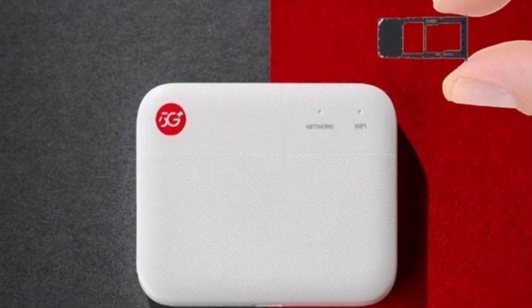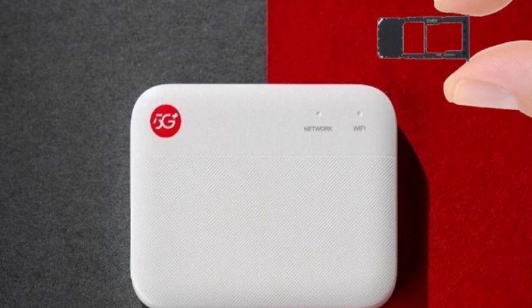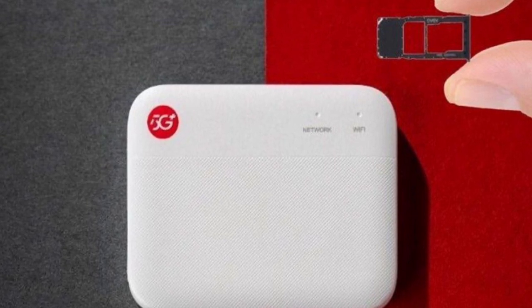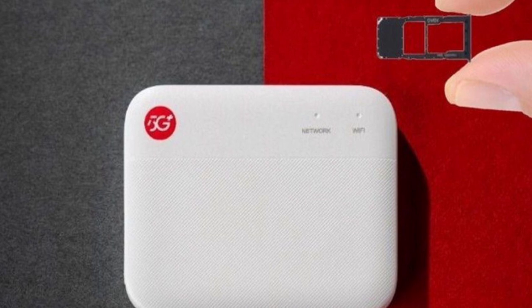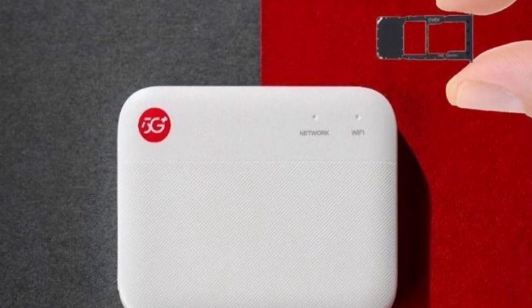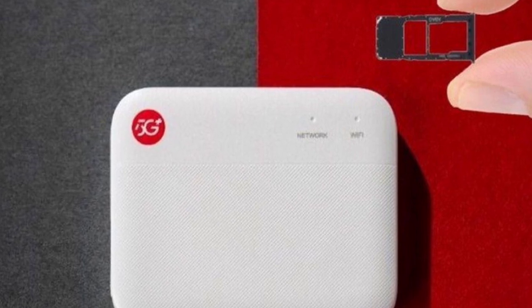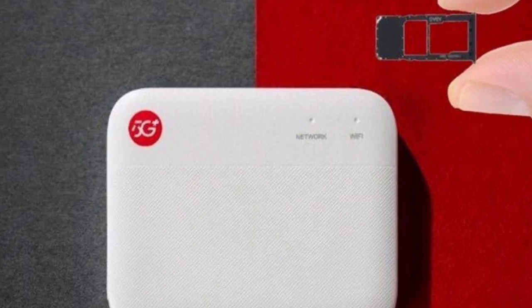Equipped with 5G dual-mode capability, the F50 ensures fast and reliable internet access. Users can connect up to 10 devices simultaneously, making it ideal for group activities or shared internet connections. With its compact and lightweight design, the F50 is highly portable, making it suitable for travel, outdoor activities, and various on-the-go scenarios.